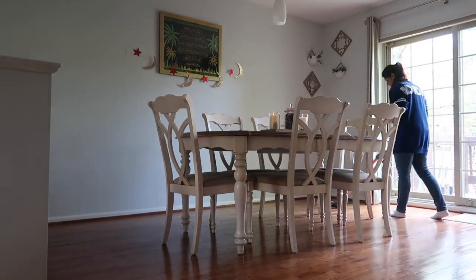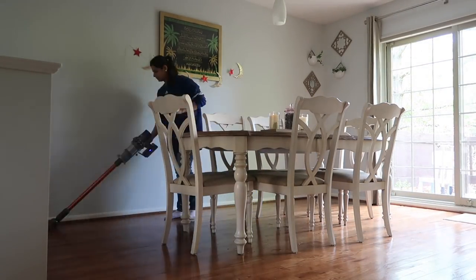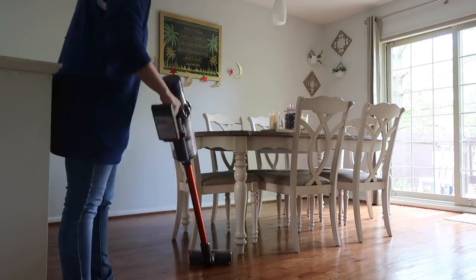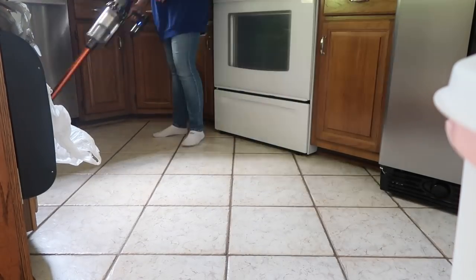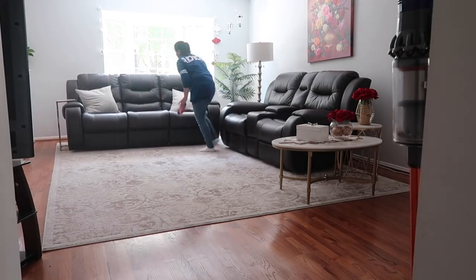I also brought my Dyson from downstairs. I'm just gonna vacuum around the house — this is the Dyson V10, I got it last year and I've been using it all year round and I really love it. It's super easy to use. I do also have a Shark that's not cordless, but I like to use the Dyson when I need to do it fast.